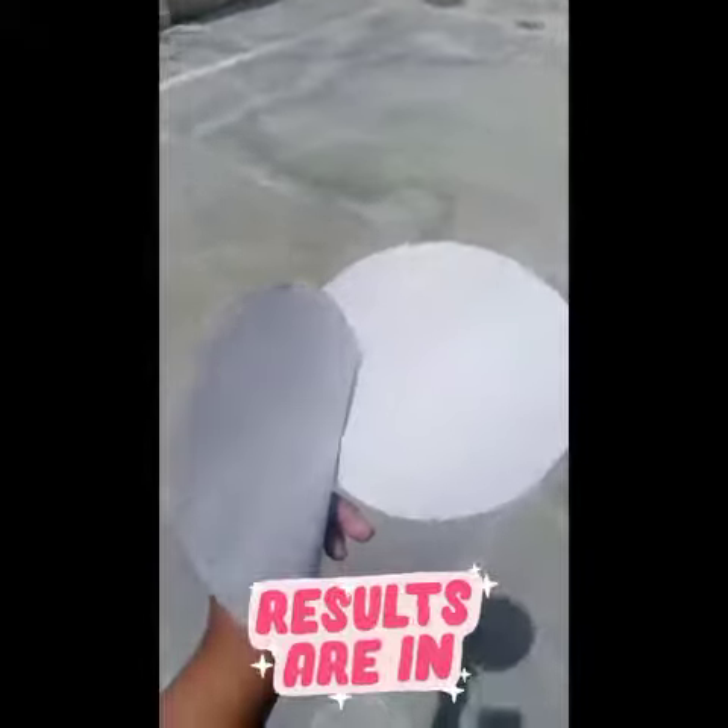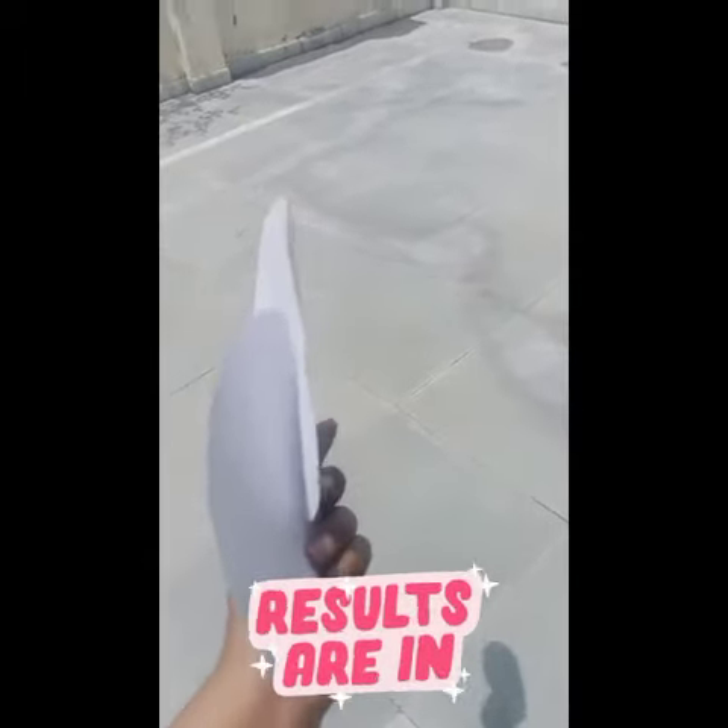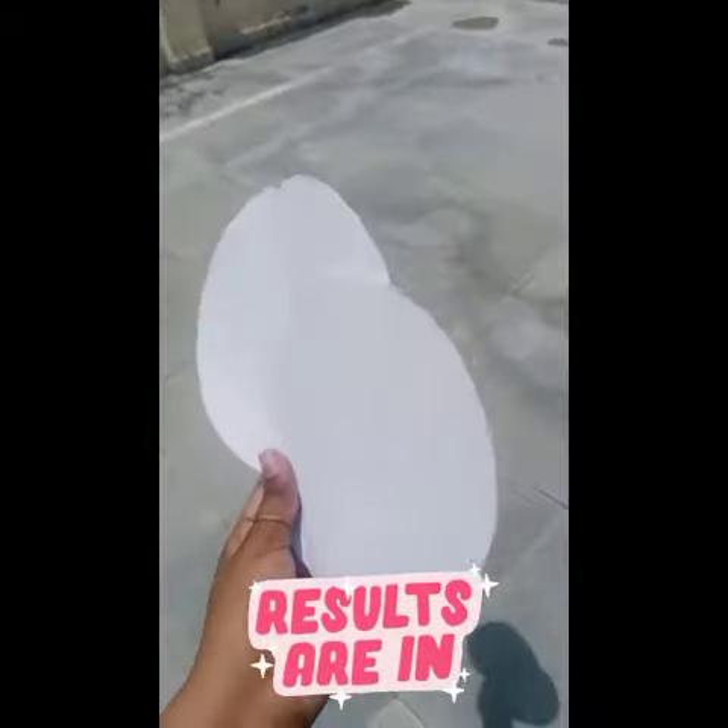This is our recycled paper. The result is so good and it looks like the same but clean and recycled.